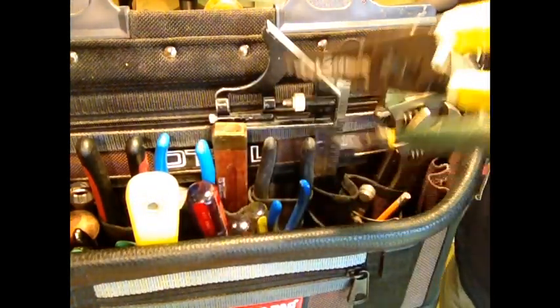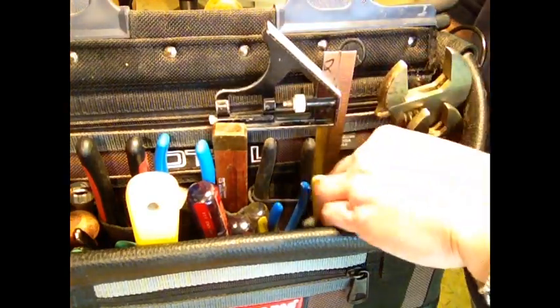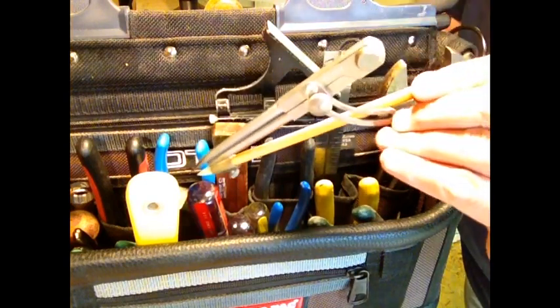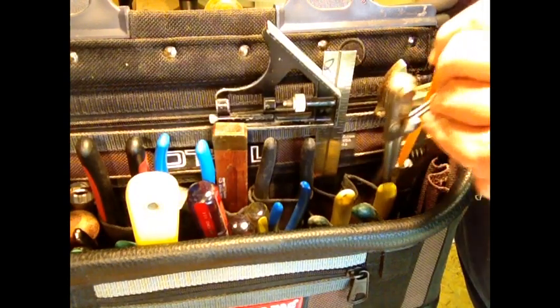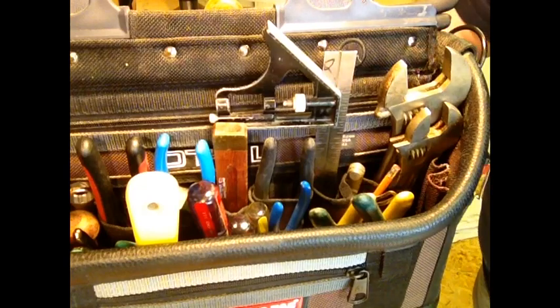I have two different pairs of wire strippers because I do a lot of electrical. I have a little heavy-duty compass in here, and I have two sizes of crescent wrenches.